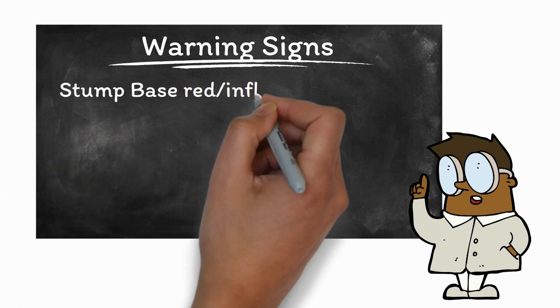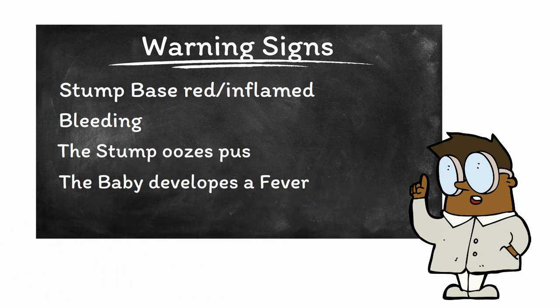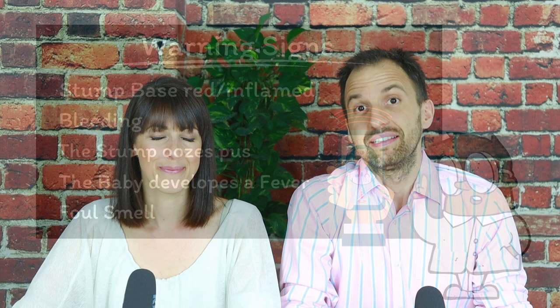Nevertheless, it is really important that you closely monitor your baby's stump because an infection on the cord can be life-threatening for your baby. So if the skin at the base of the stump turns red or seems inflamed, if the area bleeds, if the cord oozes pus, if your baby develops a fever, and most importantly if there is a foul smell, then you should call your baby's doctor. These can all be signs of an infection. Please note that the very act of the cord separating from the baby's body itself can be accompanied by small amounts of sticky fluid which may remind of mucus in its appearance. This can easily be confused with pus, but it's not necessarily a reason to worry. Still, we do recommend talking to your doctor if you see such a sticky fluid, because for the untrained eye it is really very difficult to distinguish that sticky fluid from pus.